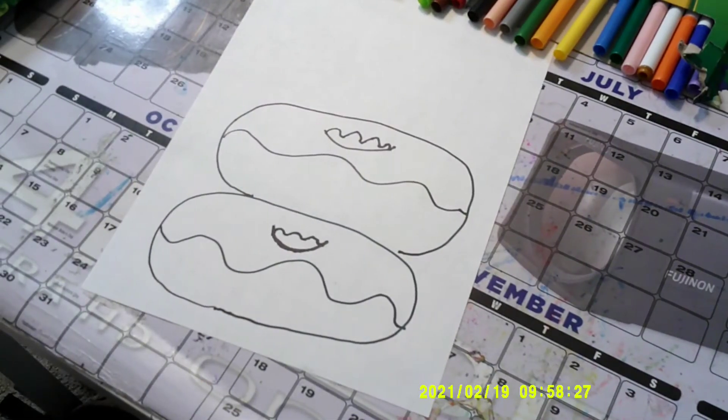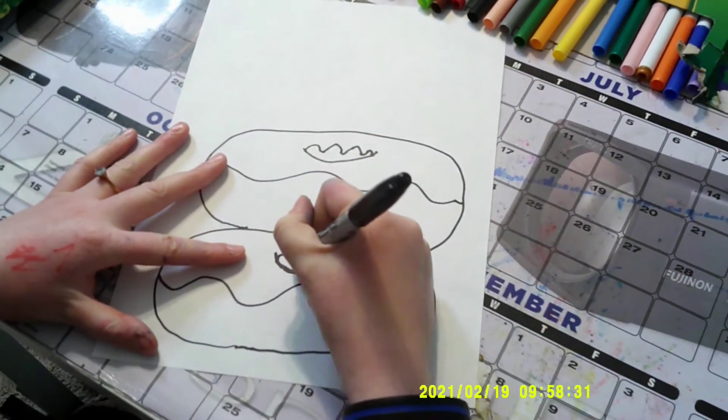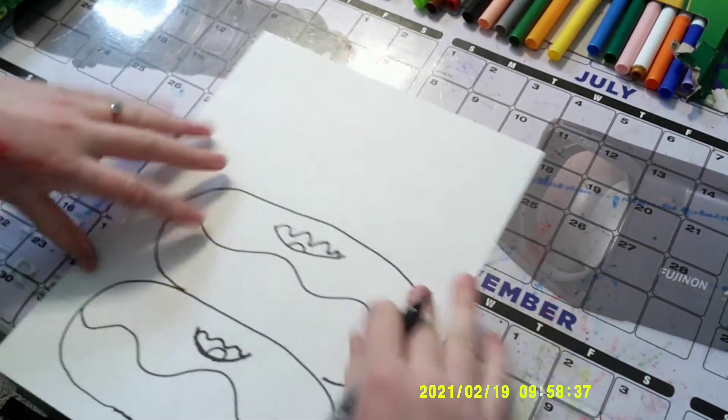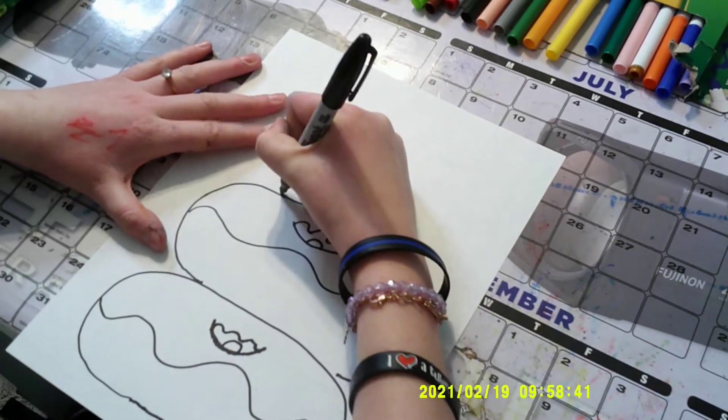And then you make a curvy line or something. Oh my gosh! I forgot to add, on the first donut, a little tone — just a tone right in the middle, just like that. And now it's time for the third, the last donut for our donut stack.